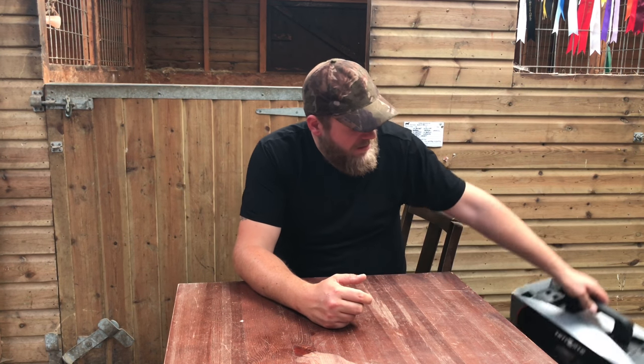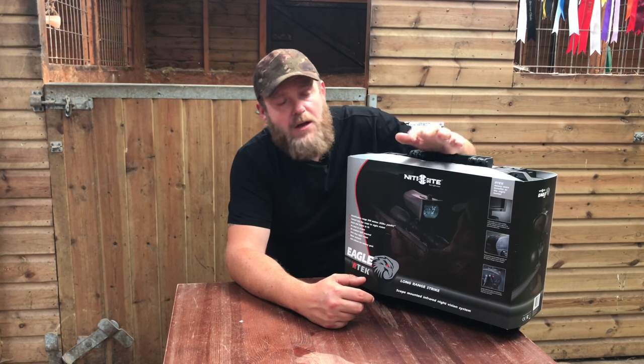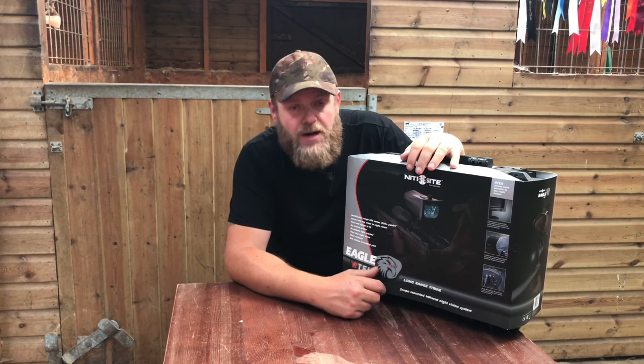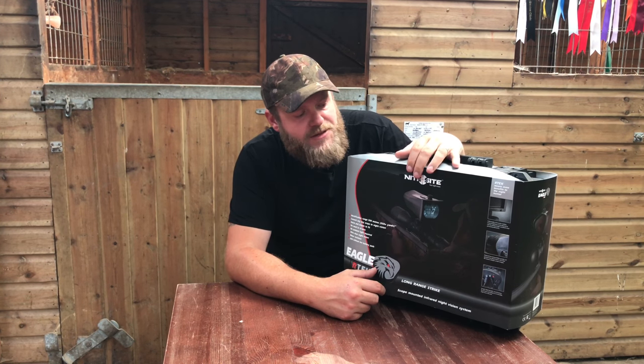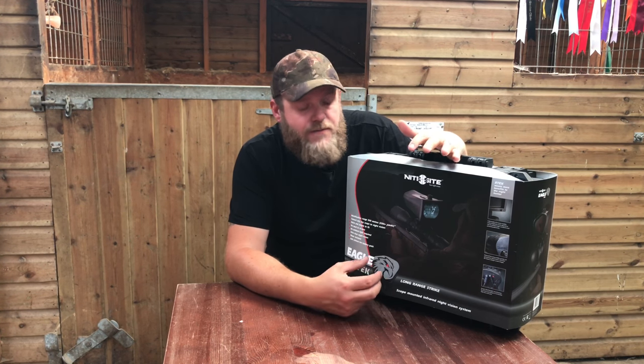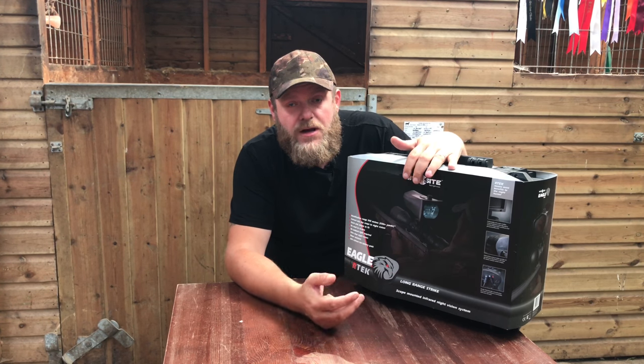They've taken the Viper back and I've got the Eagle Artec to do a review and get out in the field with. I've had it a couple of weeks — absolutely fantastic bit of kit. Two main differences really between this and the Viper: the Eagle covers a lot more distance, which does help.